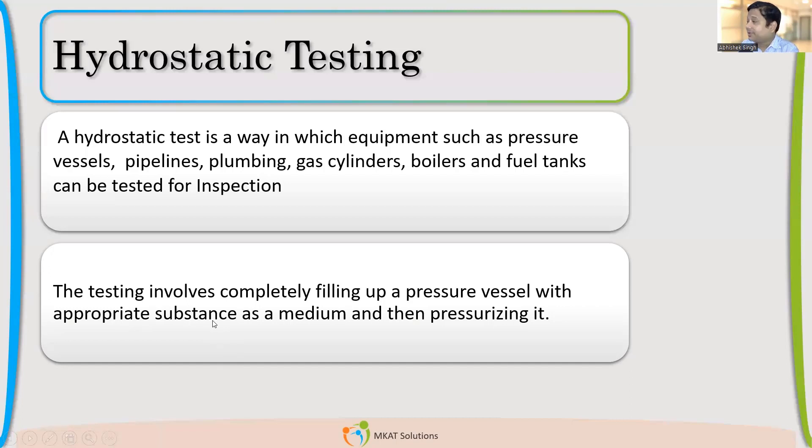In a hydrostatic test, we fill the vessel completely with water or any other liquid — usually it's water. We completely fill the pressure vessel with a liquid and pressurize it to a pressure called the hydrostatic test pressure. We'll see how we calculate that pressure.